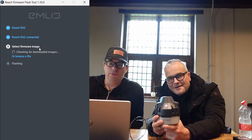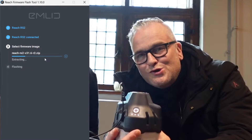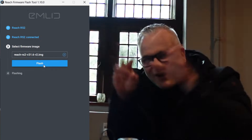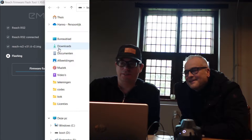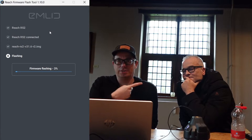Is it blinking? It's blinking. Now it's selecting the firmware — we can use the download. And then we can click flash. Device initialization — 100%. And then there is firmware flashing. That can take a while, so Ray can take a nap.